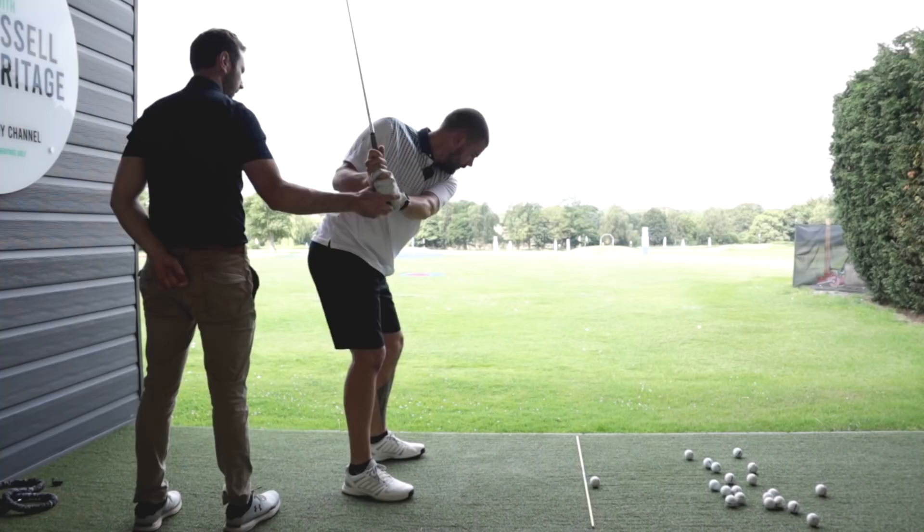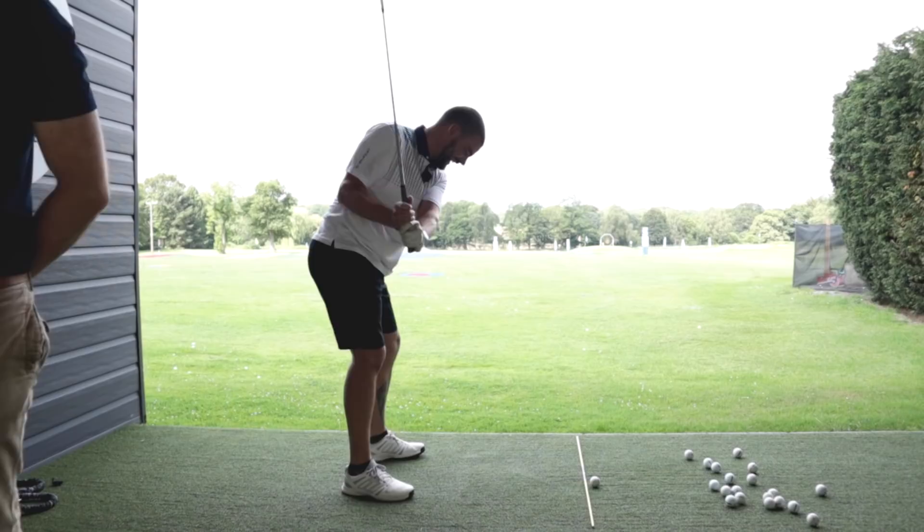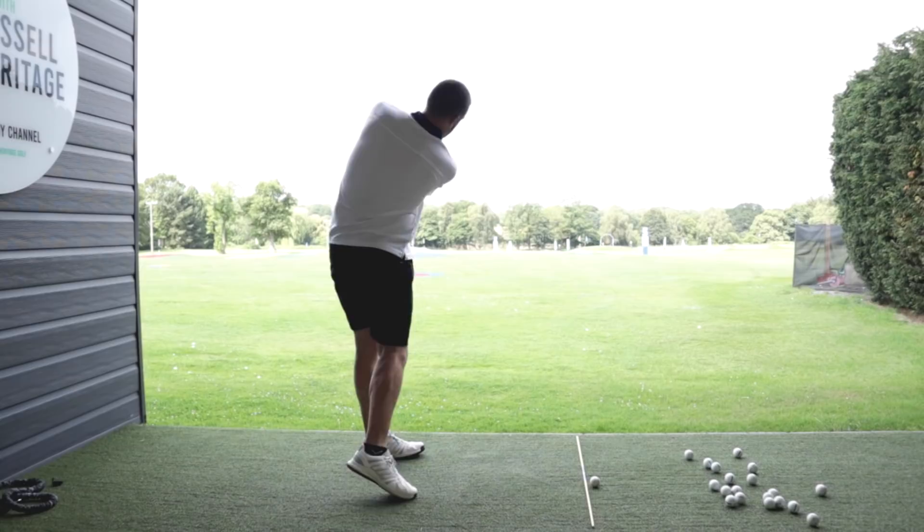Swing up again — stay there. Now start moving your chest down to the left. Keep going. That's weird — it's never gone first before.